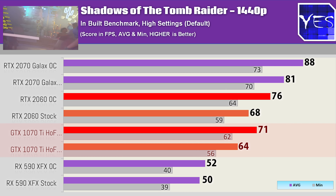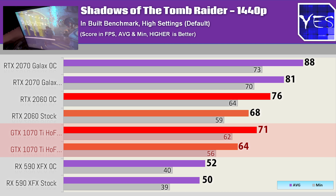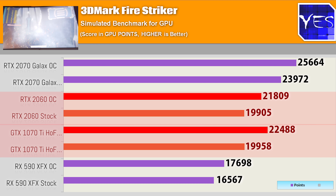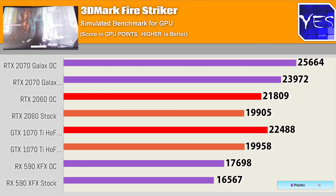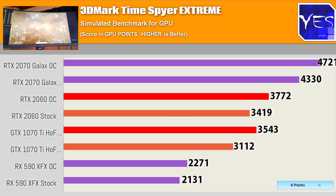The 1070 Ti Hall of Fame is an absolute beast — it overclocks extremely well, getting over 200 megahertz on the core clock, coming in with performance similar to a 1080 once overclocked. Moving to 3DMark Firestrike, the RTX 2060 only got around a 10% gain with overclocks, and the 1070 Ti did score a victory here — probably the only victory it scored versus the 2060 in today's video. Looking at Time Spy Extreme, we also see a 10% gain.